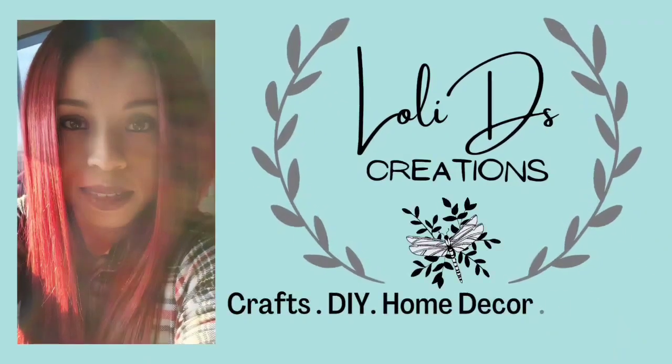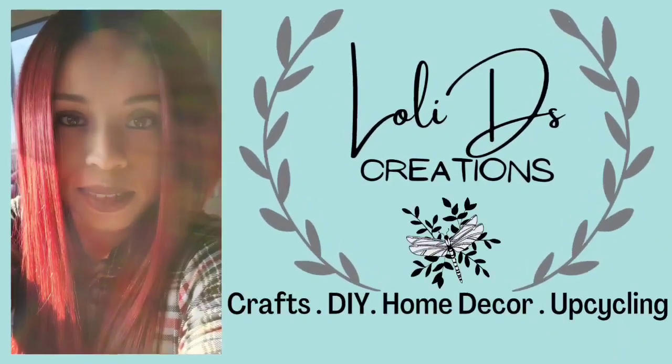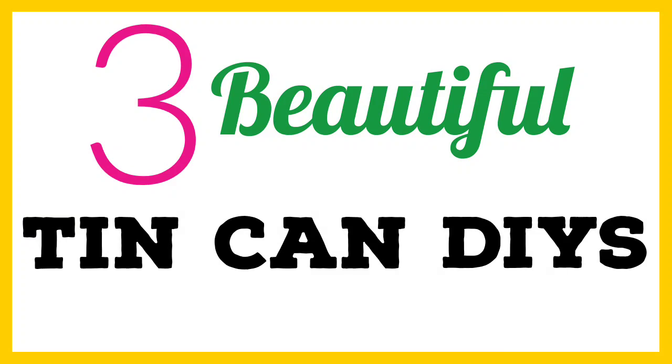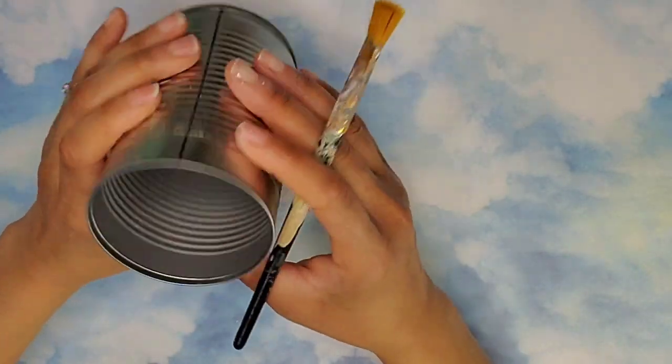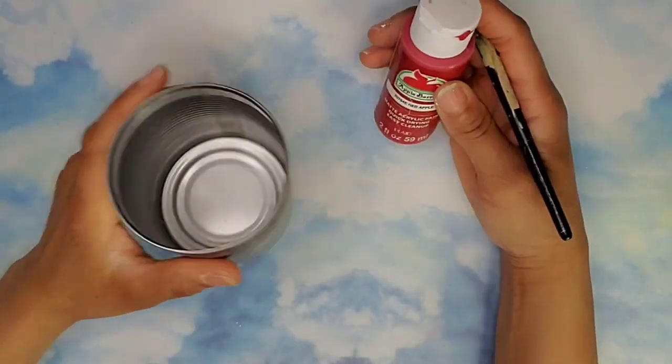Hi friends, this is Loli bringing you three beautiful tin can DIYs. Free is the best, isn't it? For the first piece we're going to use one of these tin cans I saved.